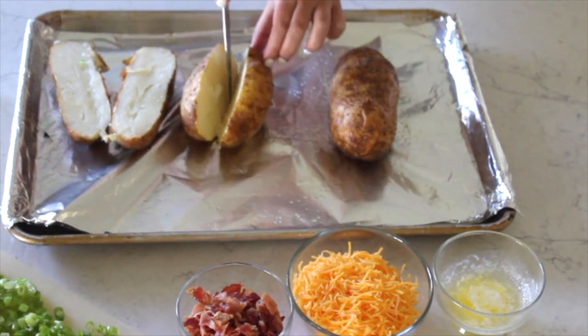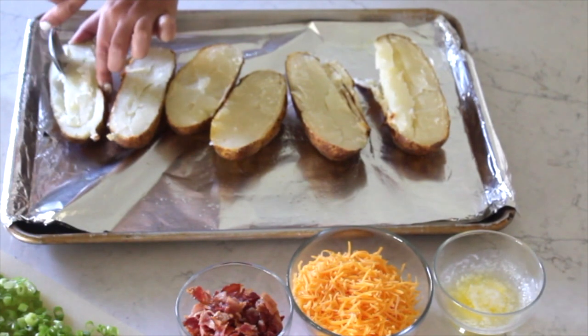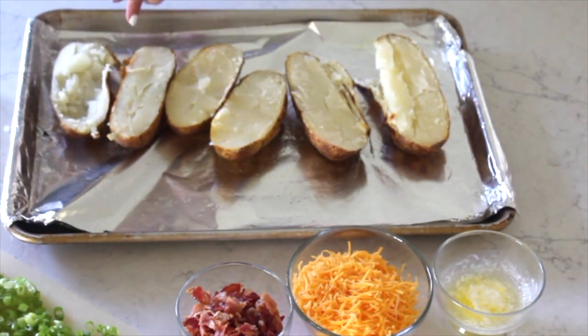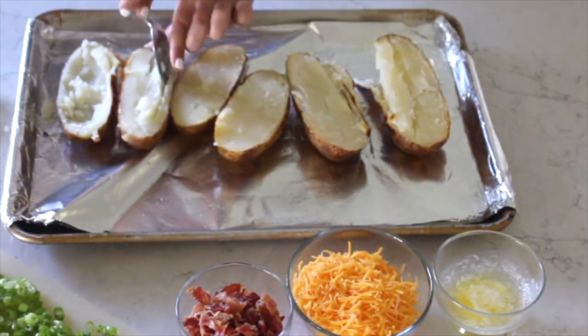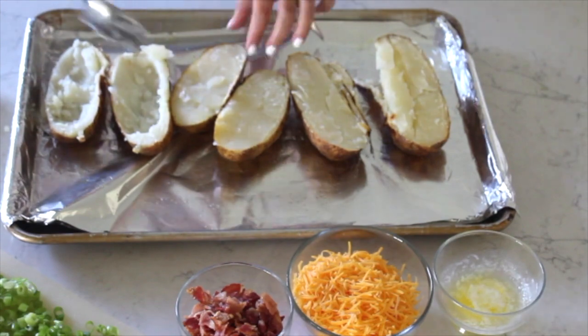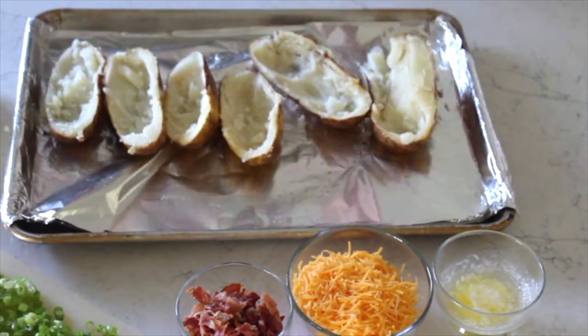They're going to be a little bit hot so I'd recommend letting them cool off. Then we're just going to scoop out the middle of the potato. You're going to want to leave about a fourth of an inch around for the crust. The thinner the crust, the more crispy it's going to be, so keep that in mind. I'm just scooping these out and putting them in a bowl next to me. You don't need them for this recipe so you're welcome to do whatever you would like with them.